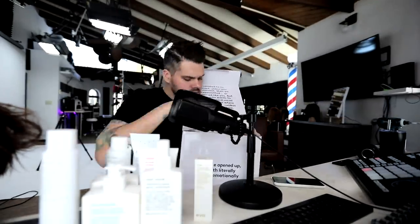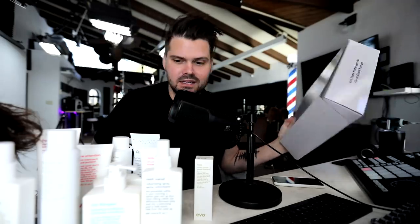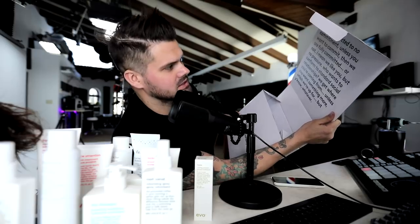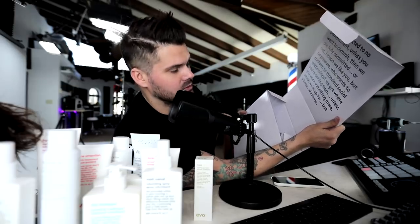My new friends at evo sent me this box of products, so we're going to build this haircut around using some of those. Let me unbox them and share what they sent. Not only did they send a ton of great products, but this box is hilarious — it reads like speed dating: 'The perfect arena to get a bite-sized taste without the instant life commitment.' evo is committed to no commitment, unless you want to commit, then they're fully committed — or not. It made no sense but makes sense.